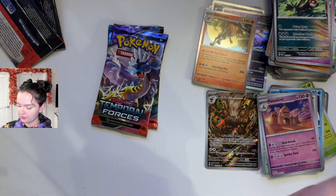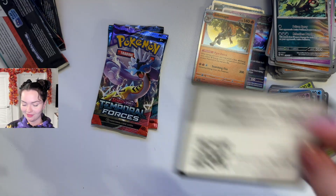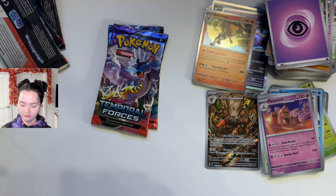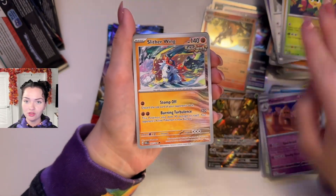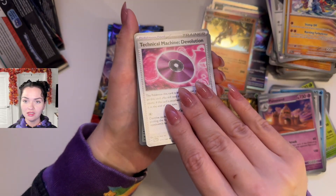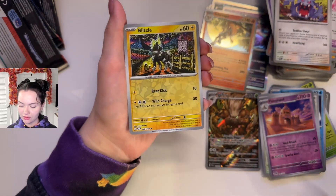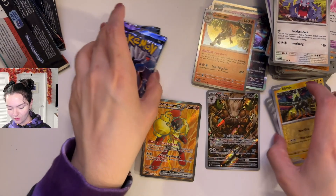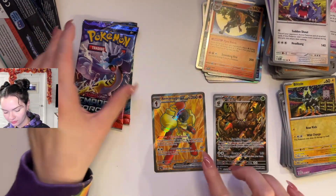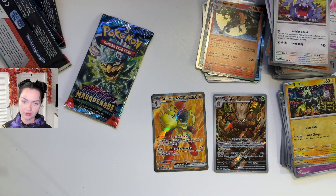Three more packs. Usually I like to go, like, is it a buy or is it a bust? I'm leaning towards bust, if I'm being honest. Deep Palm, Belvantula, Mantyke, Hand Sage, Slitherwing, Technical Machine Devolution, Exploud — aw, Toxel, this is a cute little art — Reverse Holo, Blitzel Reverse Holo. And ooh, Armor Rouge EX! Okay, we got something out of this one. So far each one has gotten like one. It was a Temporal Forces — I was curious if it was the same type of collection, but it was not.